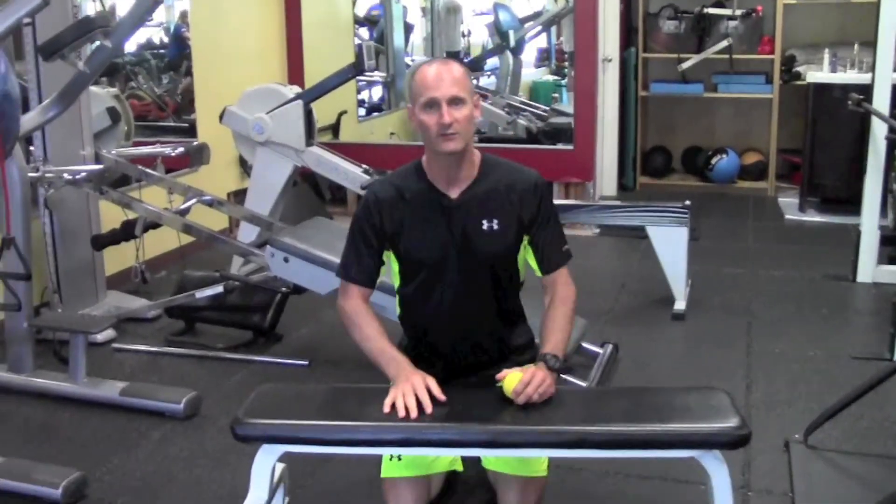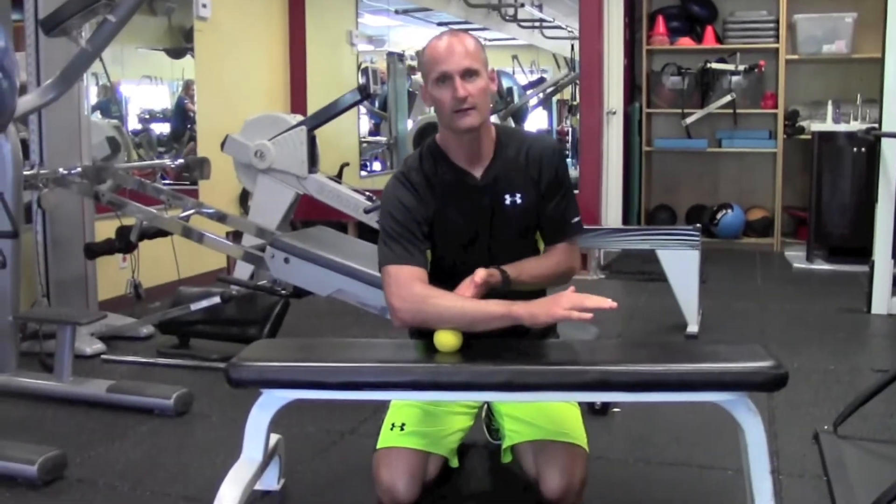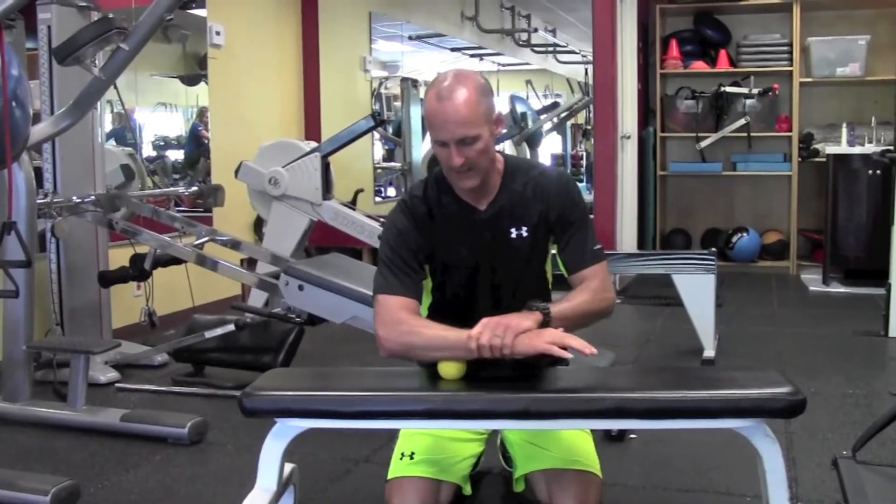Just find a bench or a table, get your ball out, and then just put — we've got my forearm flexors here — and just roll in here, put a little pressure in, and just roll all along the belly of the muscle.